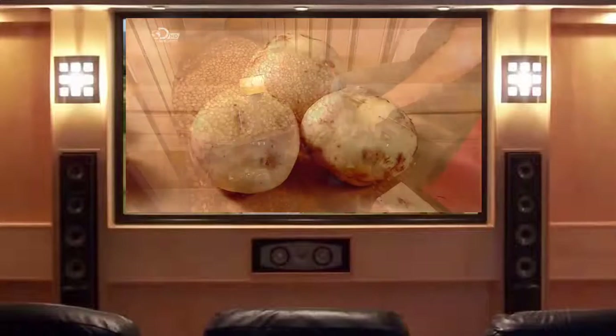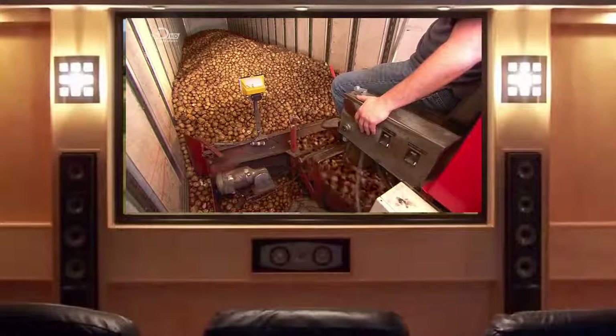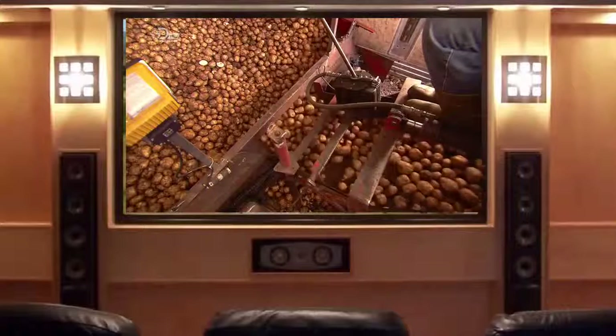Naturally it's all about the potato. In this factory they use varieties with low water content so the potato salad doesn't end up soggy.